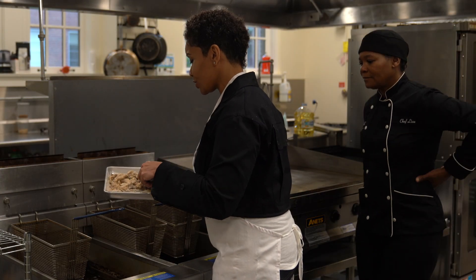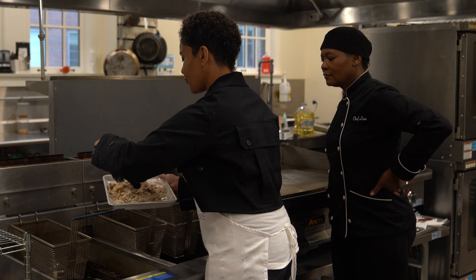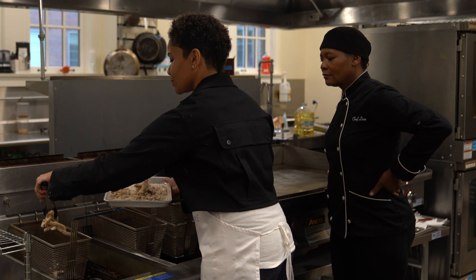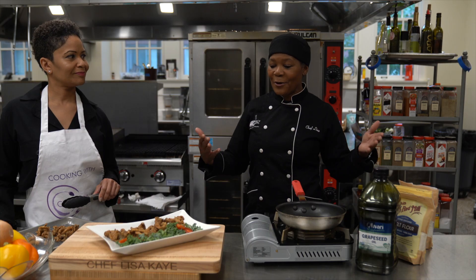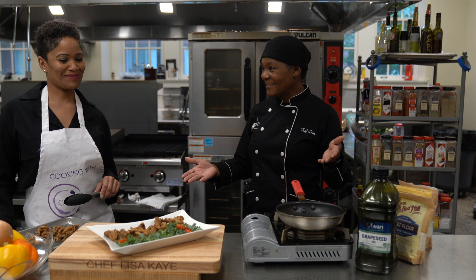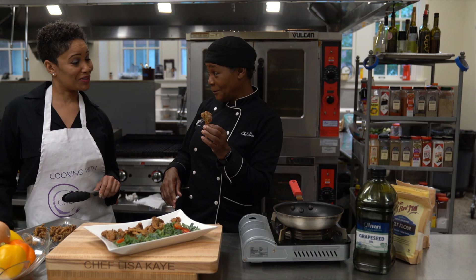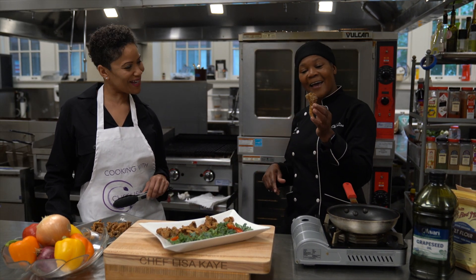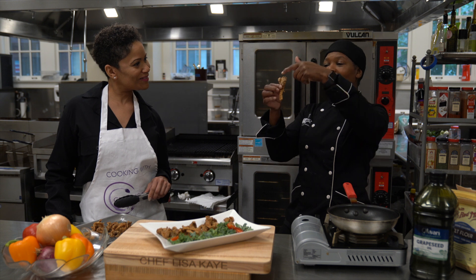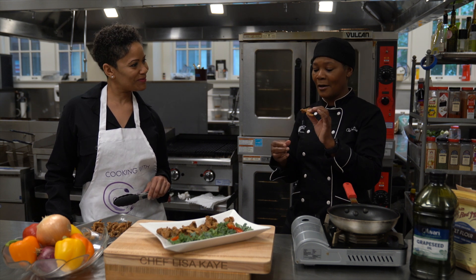Now we're going to drop the oyster mushrooms in the fryer for about four to five minutes until they're brown and crispy. I'm going to drop that in here. Here we have it — our finished product. Our alkaline oyster mushroom chicken wings. It looks like a chicken wing — the shape of it, all meat, no bone. I'm going to go ahead and try this.